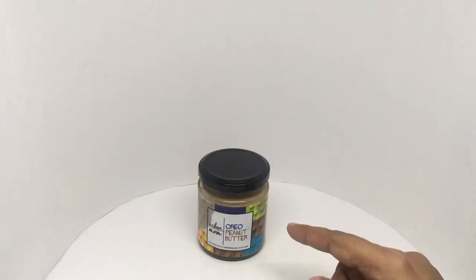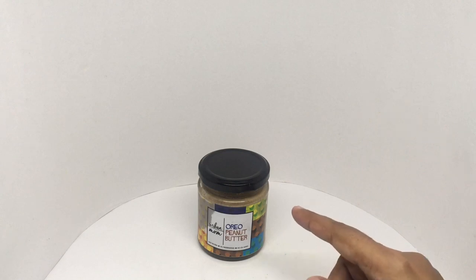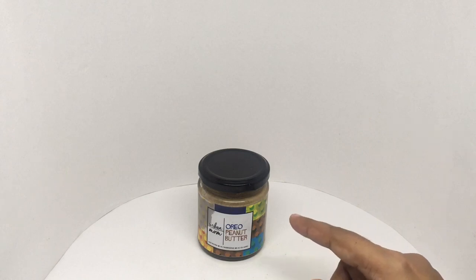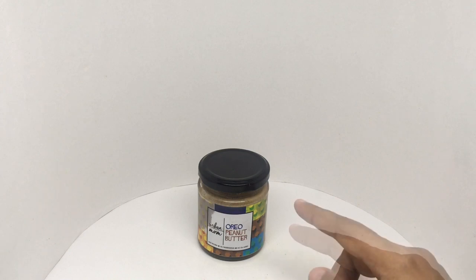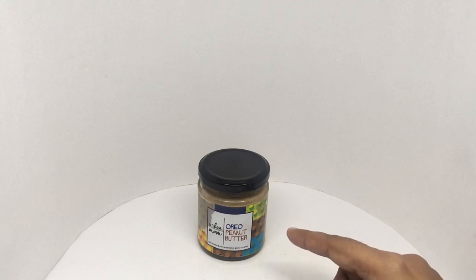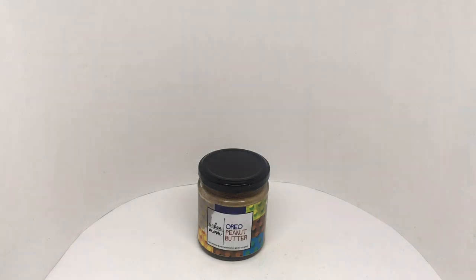That's really delicious — you don't need anything with it. A spoon of this is a nice treat. Everything is so well balanced, more on the sweeter side of peanut butter. It has an amazing texture and you can taste all those ingredients. Such a delicious combination of flavors — it's a genius idea to combine both of these. So delicious, quite nice. Check it out!